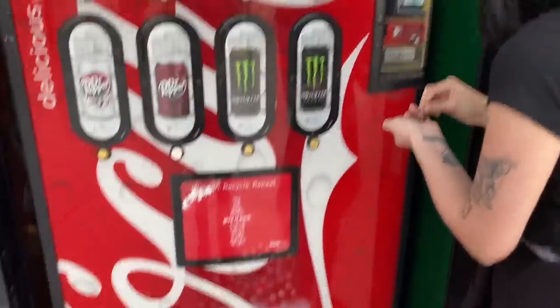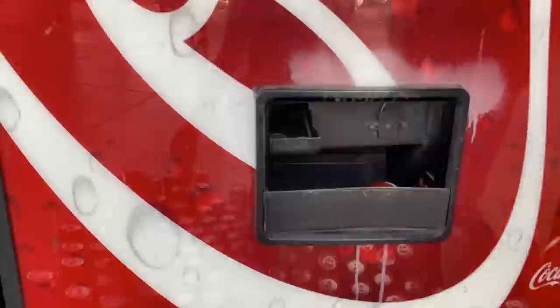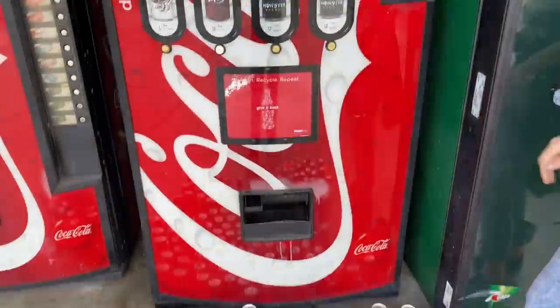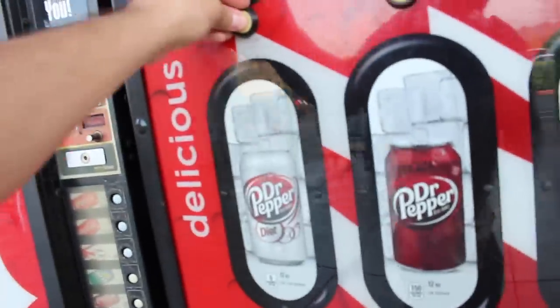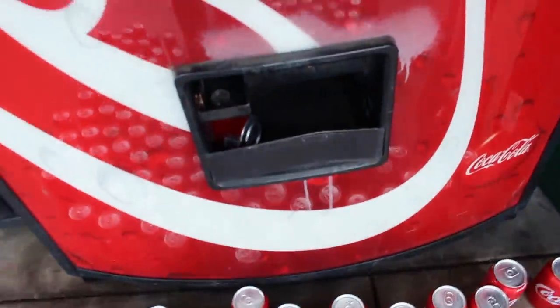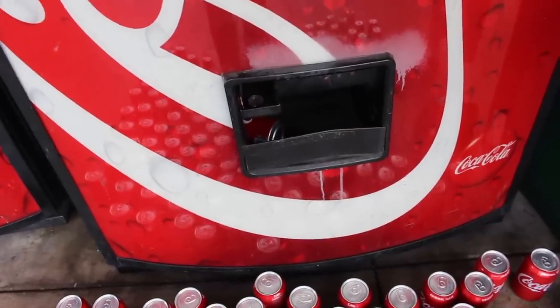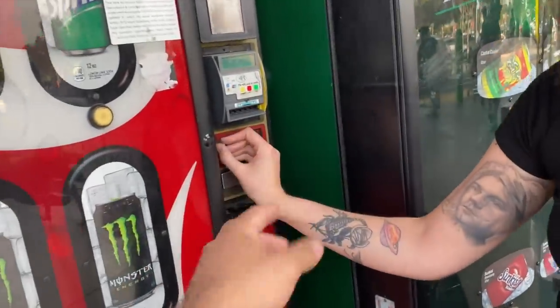We've definitely gone over a hundred dollars now. I think it's empty — yes, it's finally empty! Hold on — it's been bending... oh no, my camera's gonna die. We might have to switch to the iPhone. We're pressing the button guys and you can hear it rolling and rotating, but I think we finally cleaned out the Coca-Cola section!